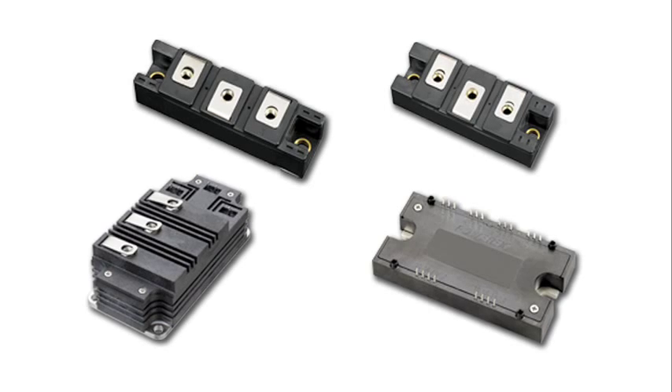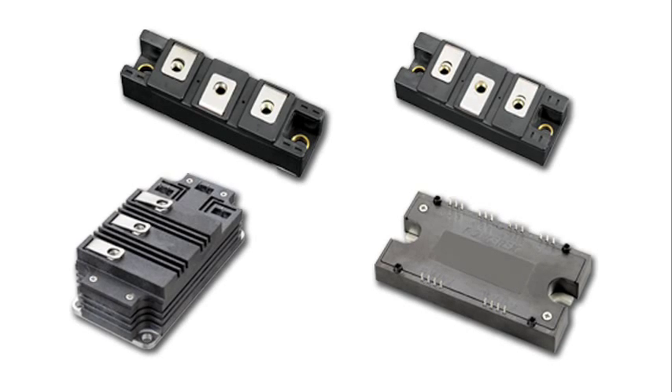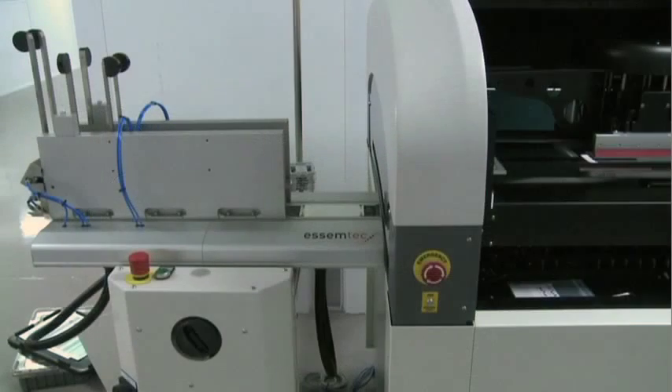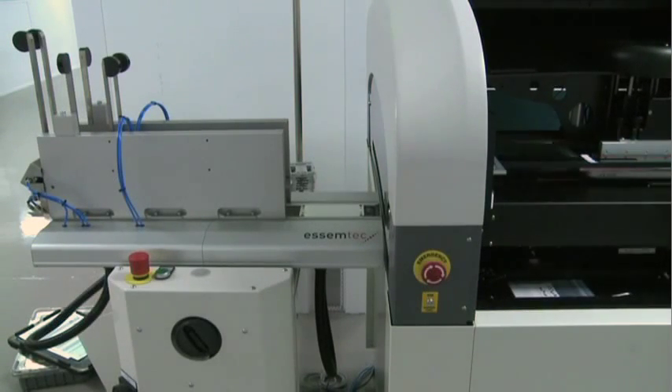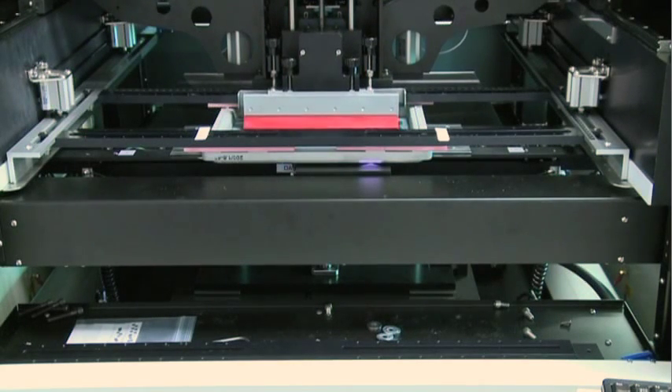Despite their many varieties and shapes, all of the power modules built in our facility are assembled in essentially the same fashion. Each module begins with a base plate, which is typically either nickel-plated copper or, in cases where module weight is important, nickel-plated aluminum silicon carbide, or AlSiC. To the unaided eye they look the same, but the AlSiC base plates are much lighter weight. The assembly process begins with the board destacker feeding the base plates into the screen printer that applies a liquid solder mask, which is green, to the base plates through a screen printing process.